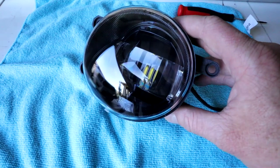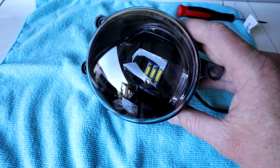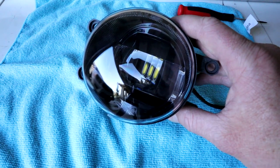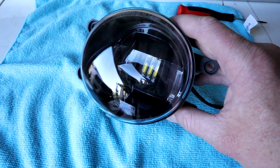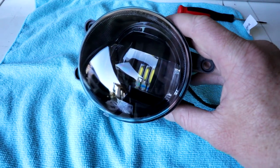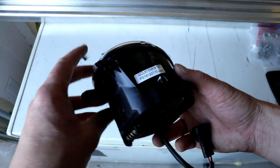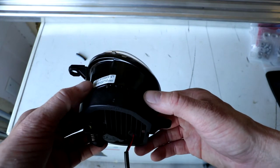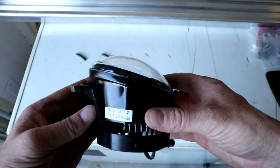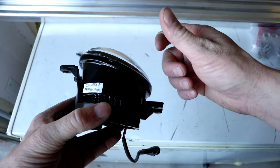Before we get these installed, I want to show you the diodes — those three yellow marks in there. Those are the actual LEDs, also called diodes. The three diodes in the Morimoto XB LED fog lights combined equal about 1,200 lumens, so for both fog lights you're at about 2,400 lumens total. These Morimoto XB LEDs are pretty sweet — you can adjust the beam pattern using the adjustment screw. If you want the fog light beam angled up or down, just adjust that screw with a screwdriver. Make sure whatever you adjust on the passenger side you also adjust on the driver side.